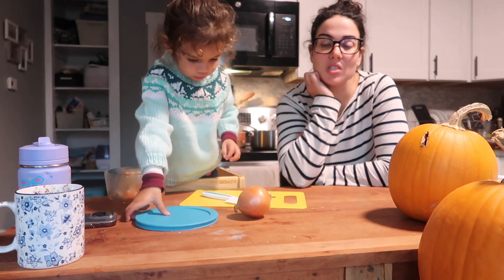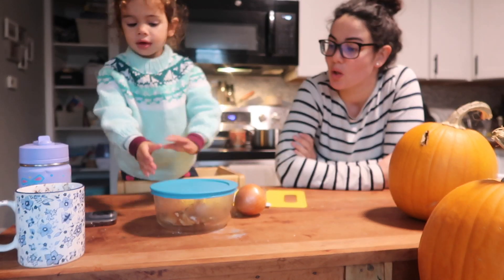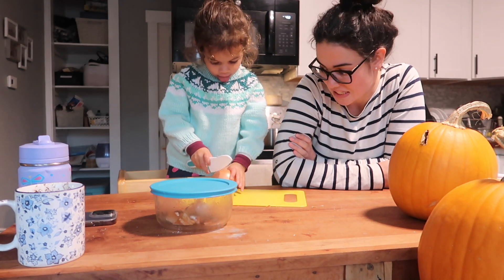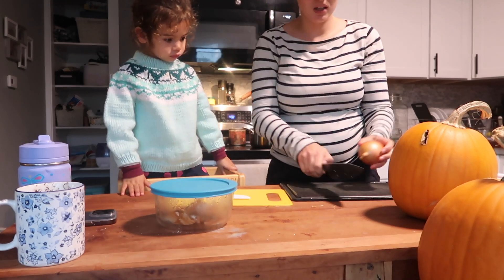I was going to make some dessert but I realized I don't have half the ingredients that I need. So we're just going to start cooking dinner because it's almost five anyway, and I'm going to make some soup because it's freezing. We're just going to start by cutting up the onion.